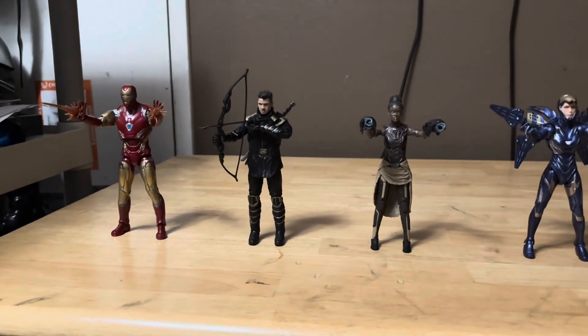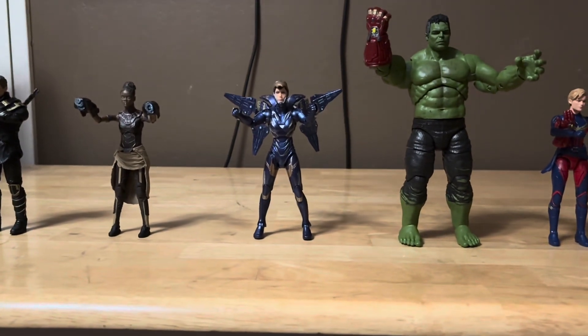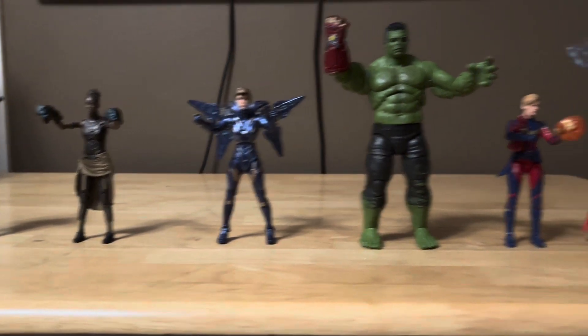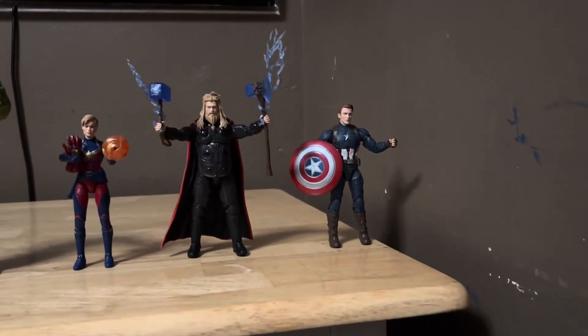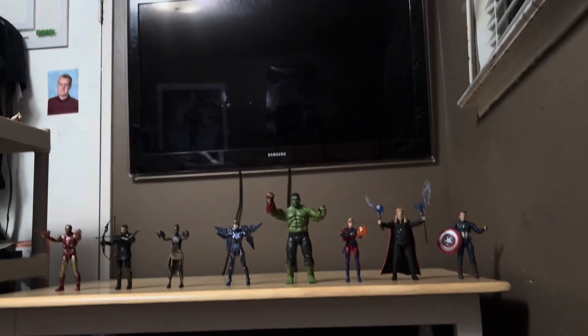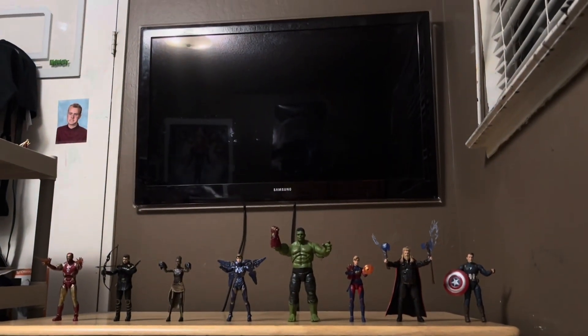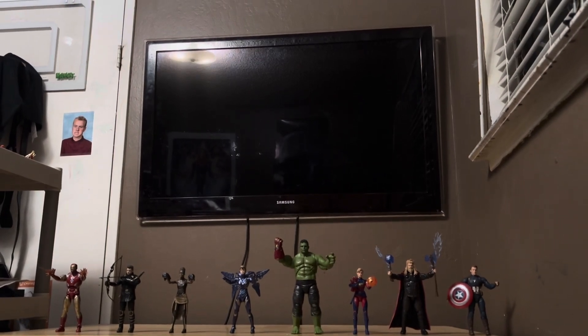Yeah, there are all these figures — Iron Man, Ronin Hawkeye, Shuri, Pepper Potts Rescue, Professor Hulk, Captain Marvel, Thor, and Steve Rogers Captain America. Don't forget to please subscribe, like this video, and come back next time for more. Have a great happy Halloween, and see you guys, bye!